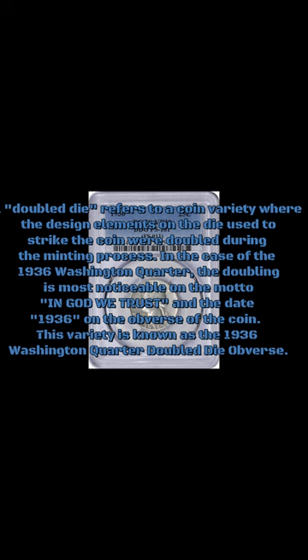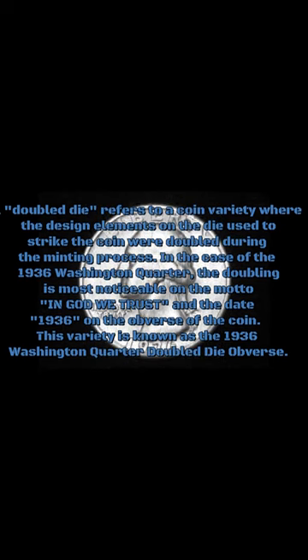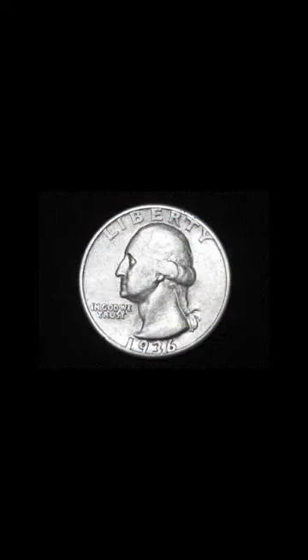In the case of the 1936 Washington Quarter, the doubling is most noticeable on the motto, In God We Trust, and the date, 1936, on the obverse of the coin. This variety is known as the 1936 Washington Quarter doubled die obverse.